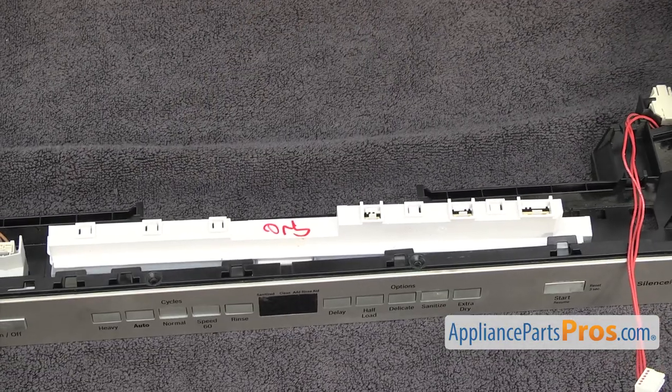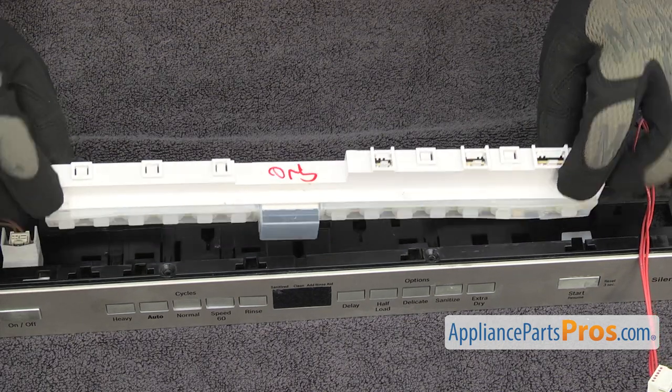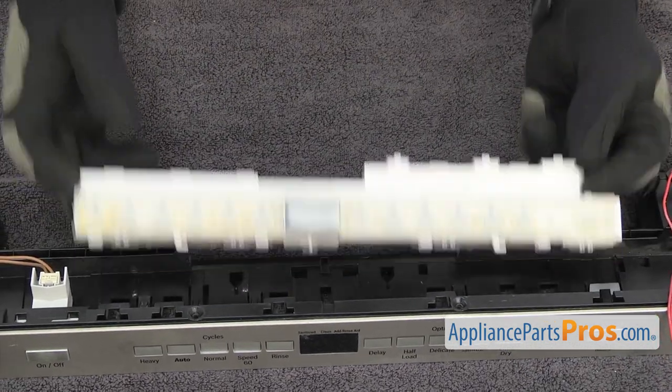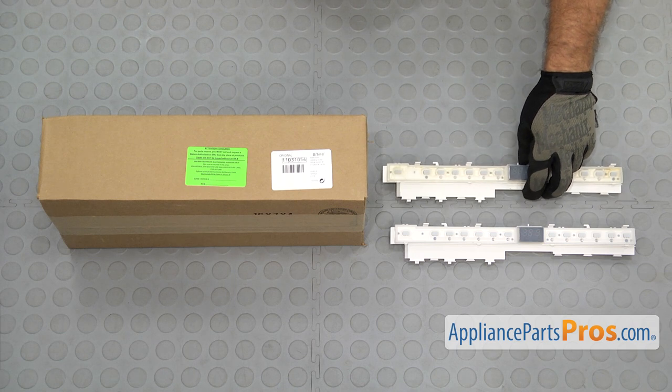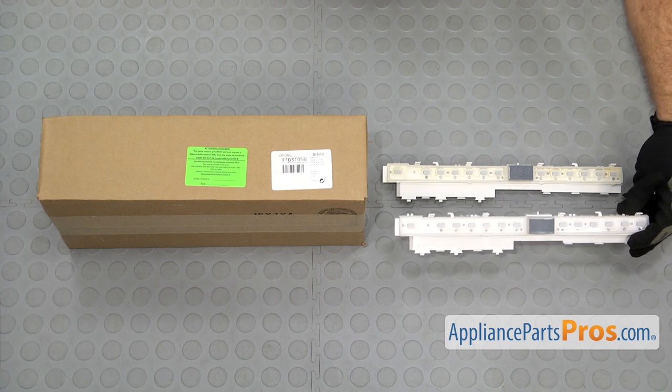Once you have them all released, we can pull the control module out and off of the control panel. Here's the old control module next to the new one. If you already have one of these, great. If not, you can get it at AppliancePartsPros.com.